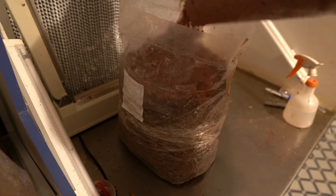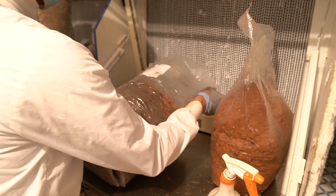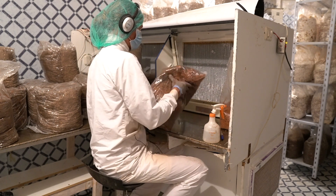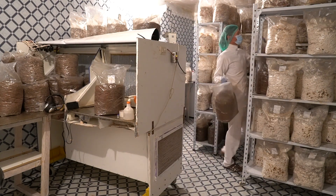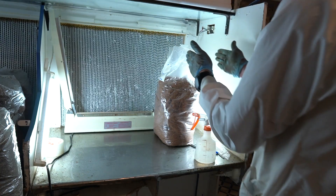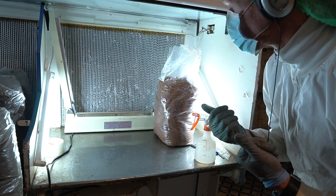They have found laminar flow hoods to be better than glove boxes. The idea behind glove boxes is you nuke everything inside and work in stagnant air, but they found it a lot better to just push clean air over a surface. Basically the technique is that I think of myself as dirty, and everything in front of me — in front of the flow, upwind of me — is clean.